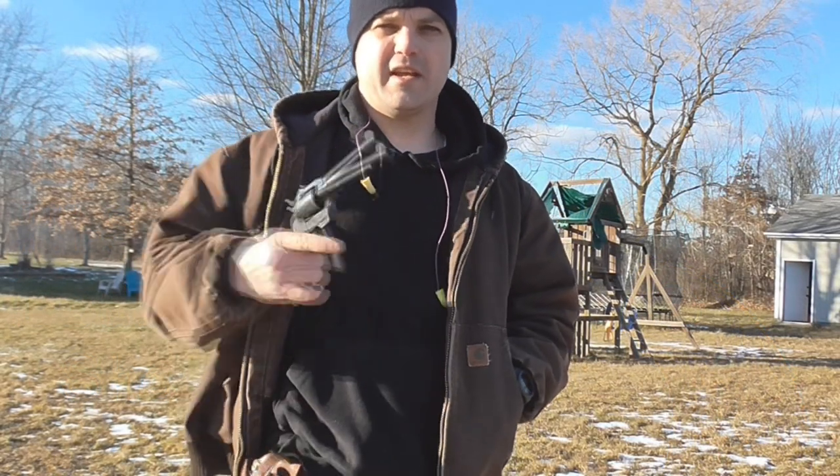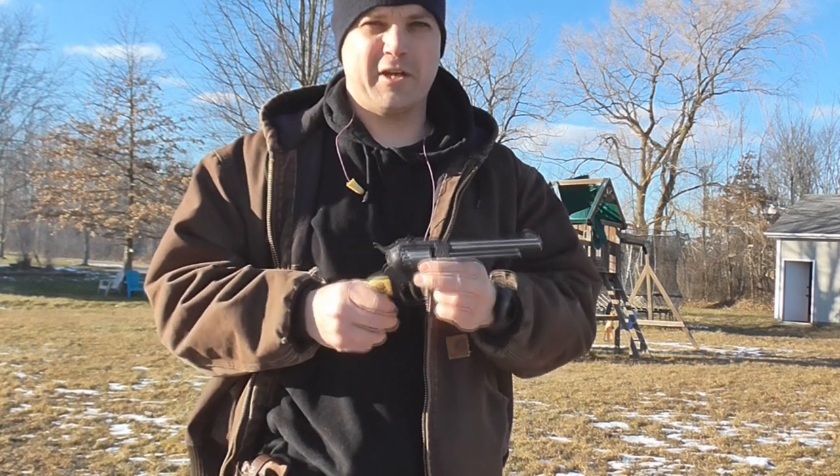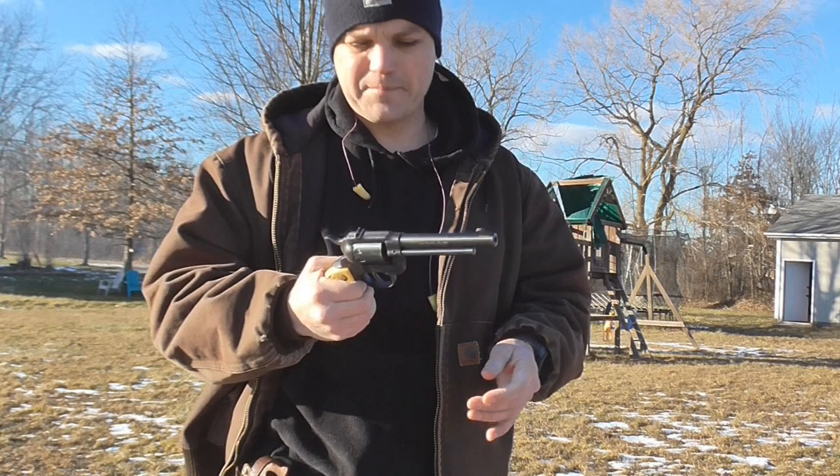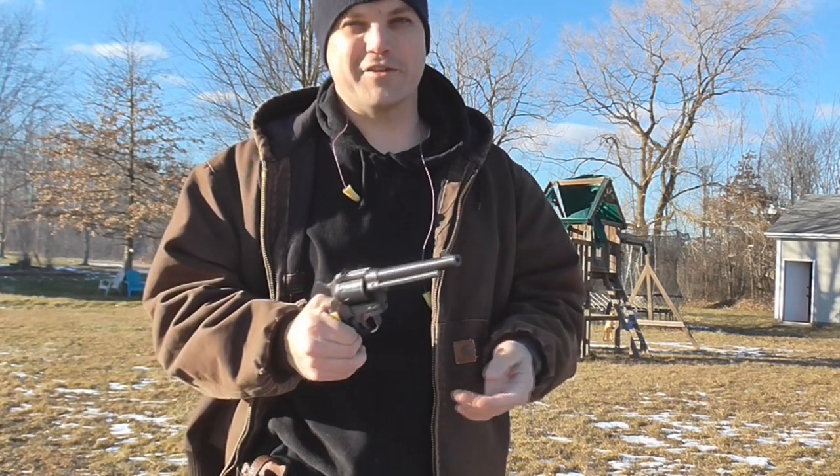I've got a good one for you today. I'm going to bring out the High Standard Double Nine. We did an inspirational gun segment on this one and I really like it — it's very special and very dear to me, and it's actually a very good shooter.